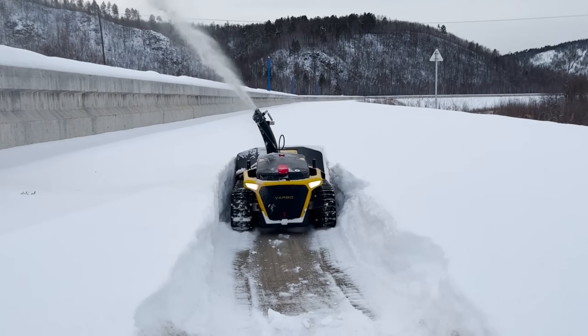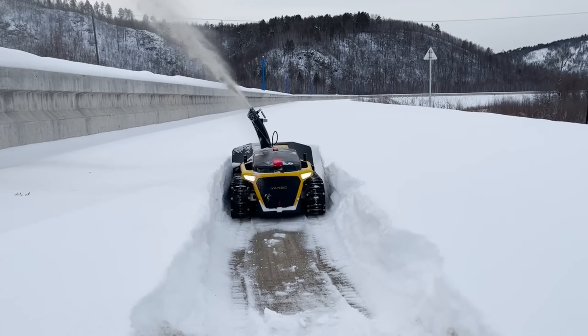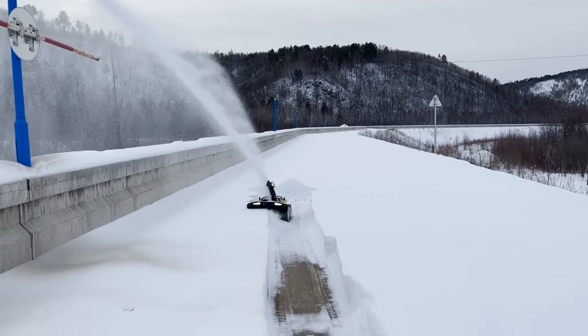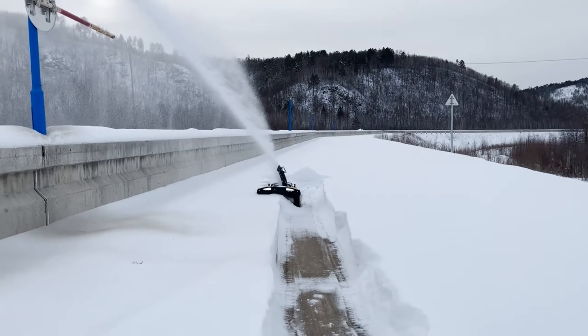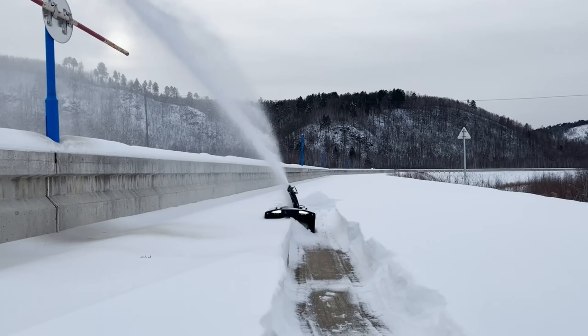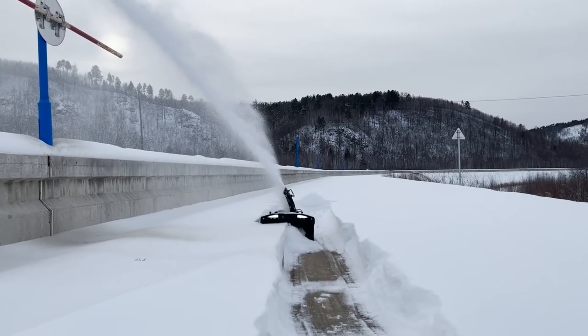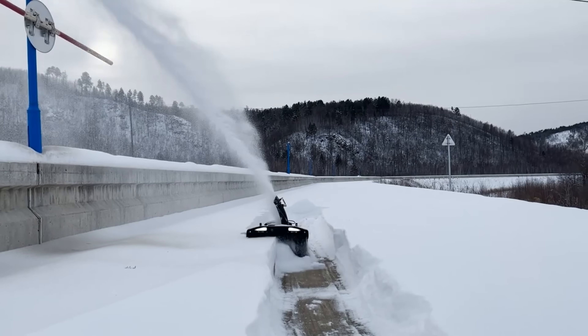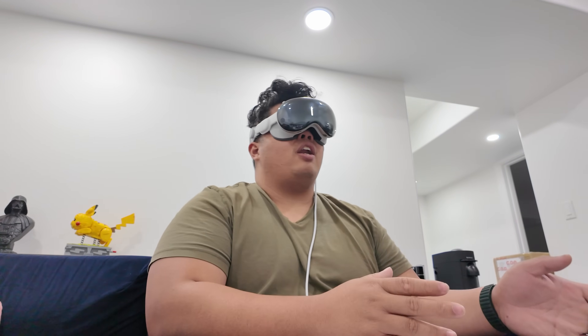When clearing snow, the Yarbo S1 has a 20-inch cleaning width and a 12-inch intake height. On a single charge, it can clean one inch of snow over 6,000 square feet, or handle five inches of snow over 2,000 square feet.